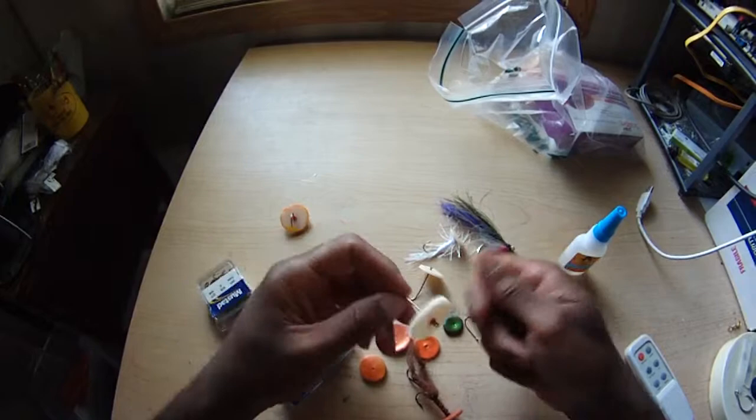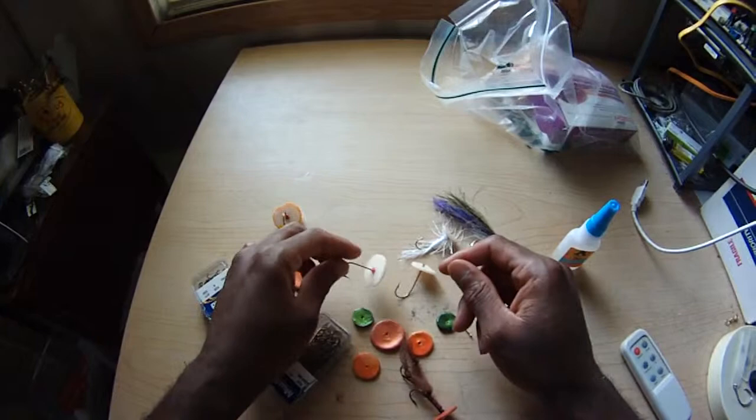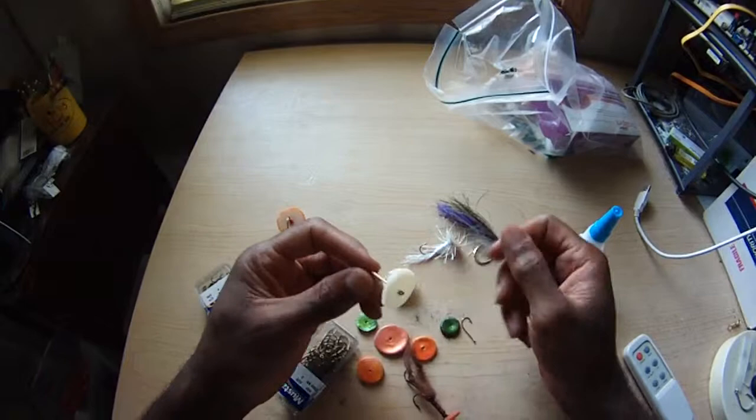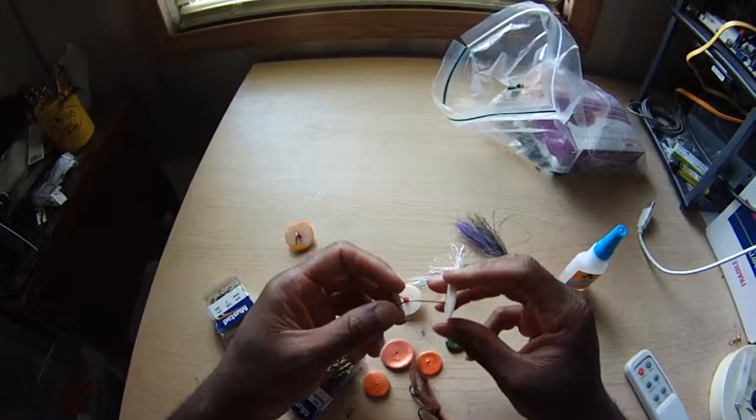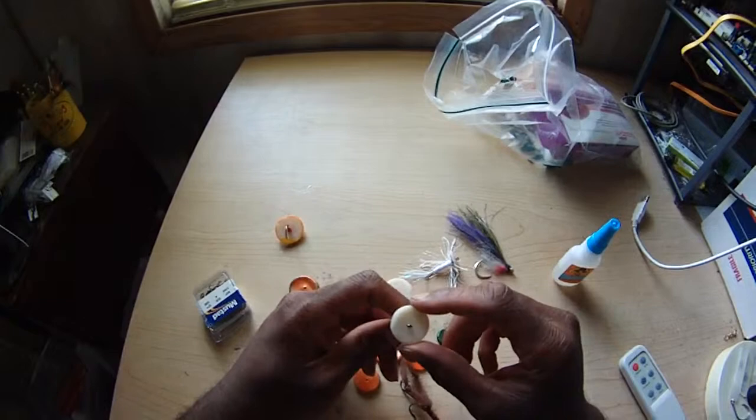You wanna catch fish, you gotta put action on the fly. You can try all kinds of crazy things, but when I'm trolling, I've got rods behind the boat and I don't have time to be manipulating the line with stripping techniques. I need the fly to do all the work on its own — and the same thing when I'm casting, even with spinning and baitcasting gear, not just fly fishing gear.